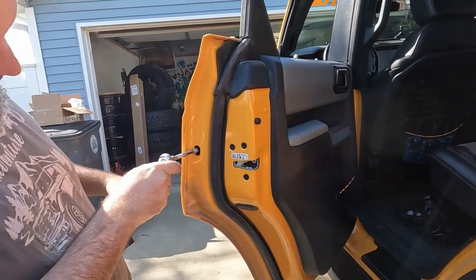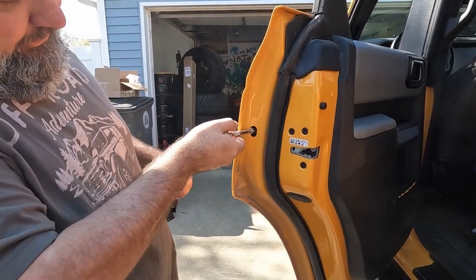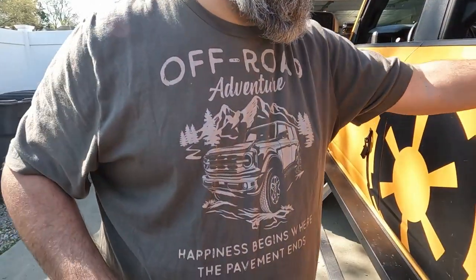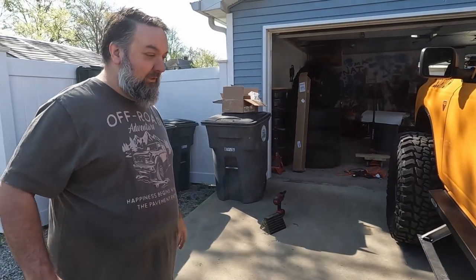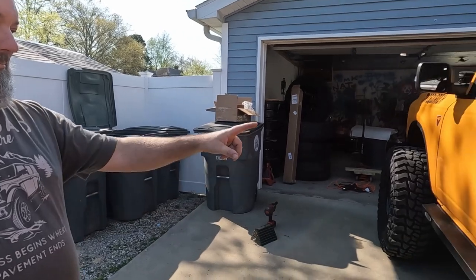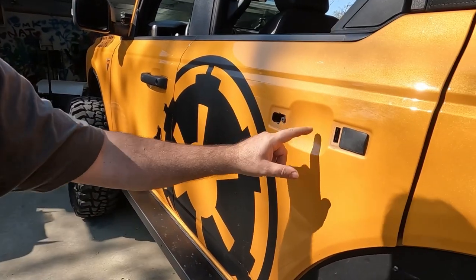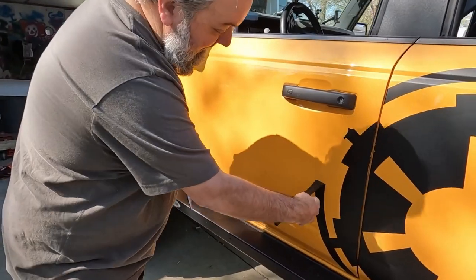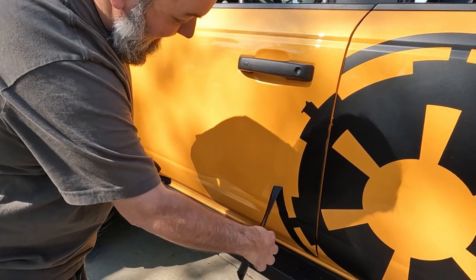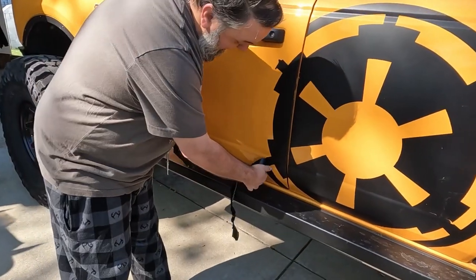You'll want to tighten the nut back a little bit just so the door will latch if you're worried about that. Right now it won't latch, which we're fine with since we're going to be playing with it. Now we'll go ahead and start pulling this old vinyl off, getting things cleaned up to find where all the dirt has been hidden. It's a little chilly this morning so this might be hard to pull up, but we have a heat gun.